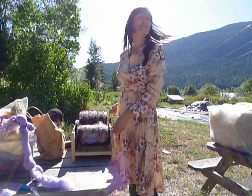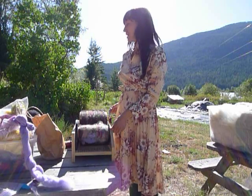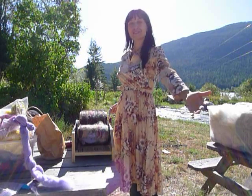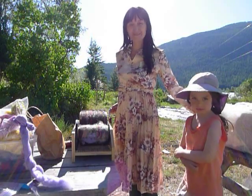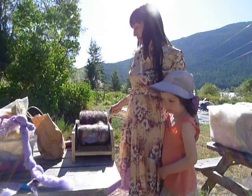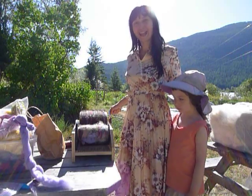Welcome to the first installment of Making of a Yarn. I have here my lovely assistant Edie, who is going to help me show you the building blocks of making some hand spun, Kathy style.